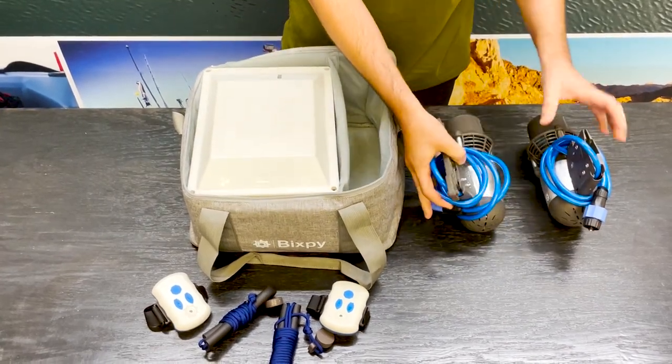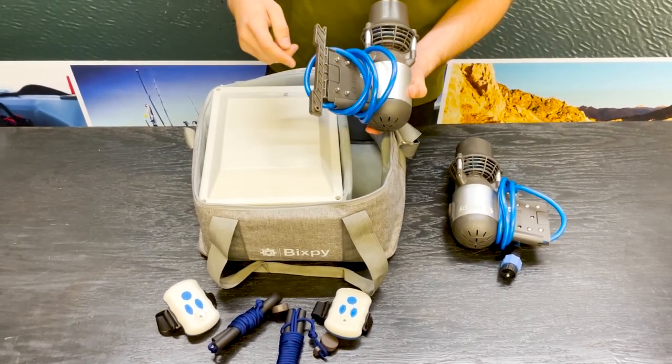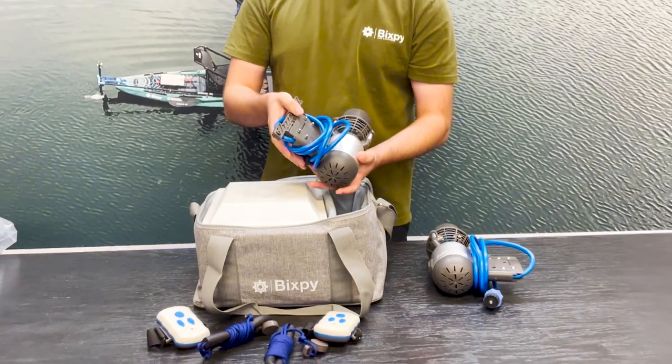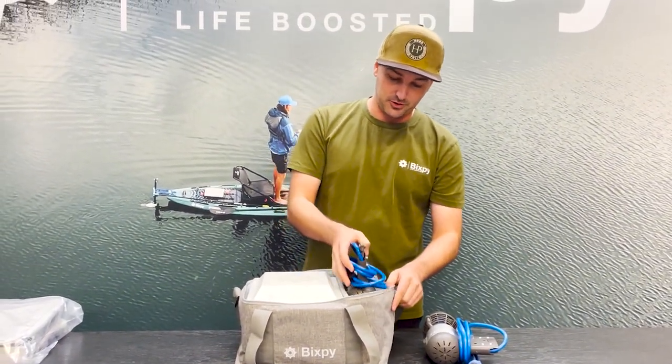And then here we have two different K1 motors. This one actually has a flip and lock adapter on it. So if you are using a SUP, you don't have to take off the adapter every single time and you can fit two motors in here.